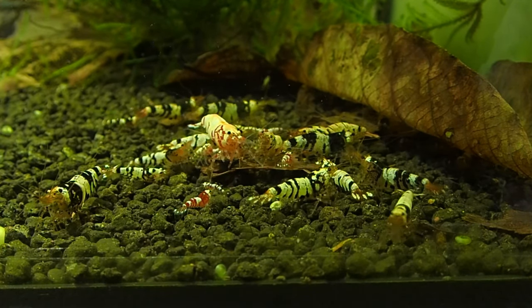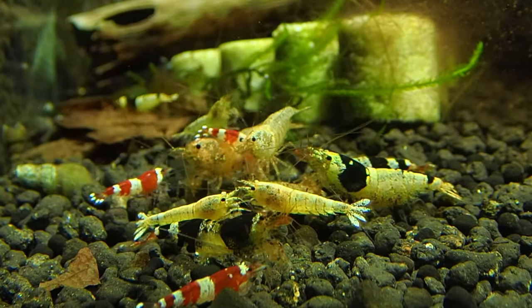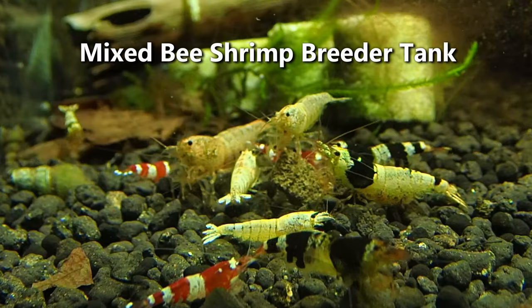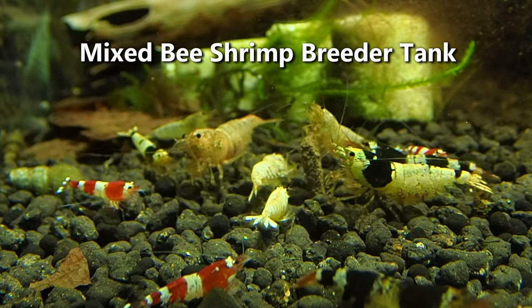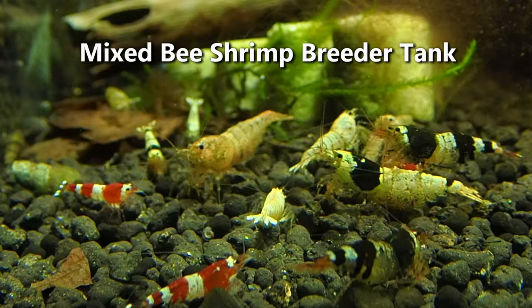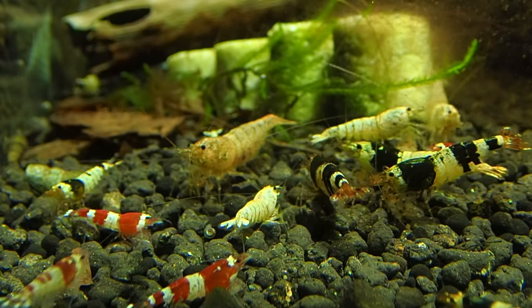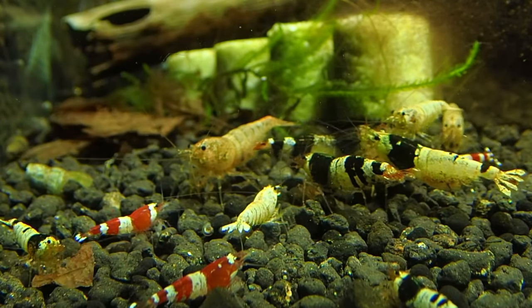If we don't move them, they will stay smaller for a while. These are my mixed bee shrimp, which means they are mostly crystal reds, crystal blacks, and goldens. Here you can see quite a few females, big and berried. There's an awful lot of the young that need to go to the grow-out tank as well. These guys have been fantastic breeders for me.